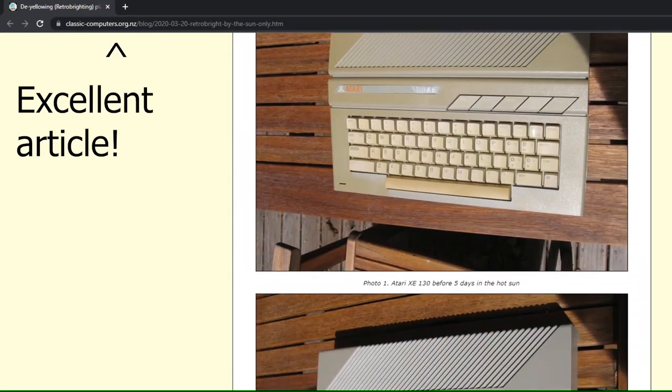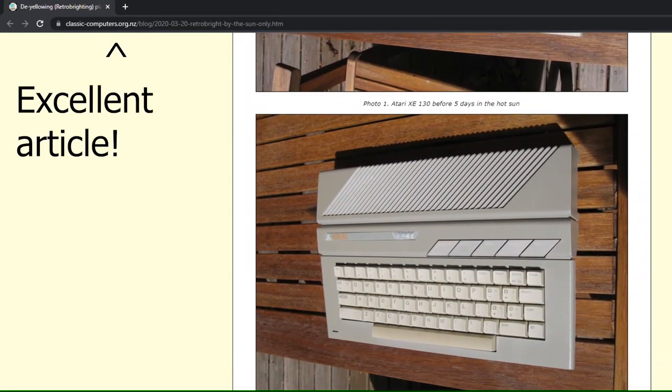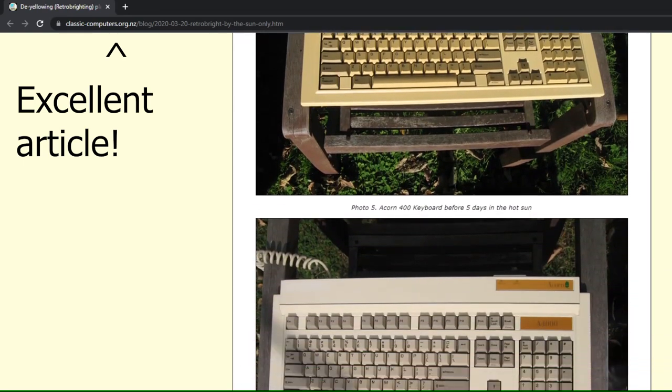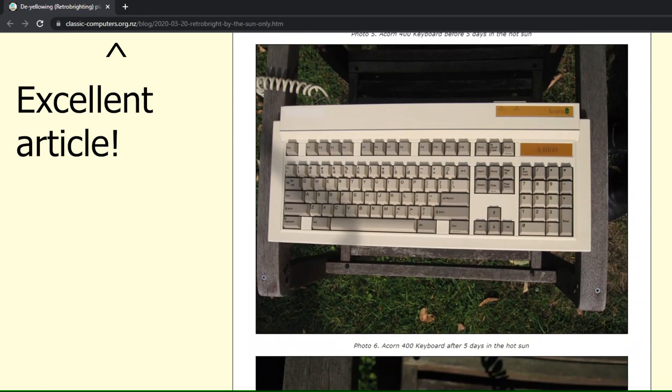After a lot of reading, I came across people who have successfully de-yellowed their plastics using just sunlight, so I decided to give that a try. And I must admit, the claims didn't disappoint.